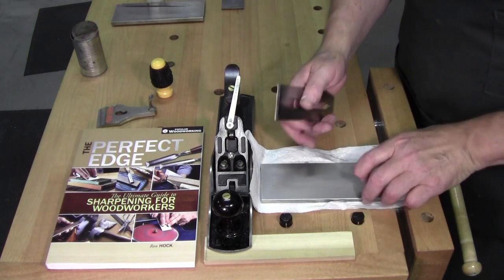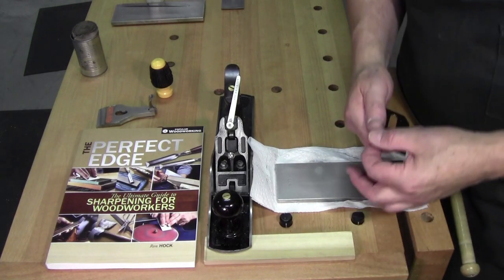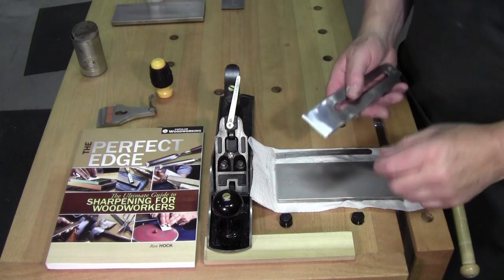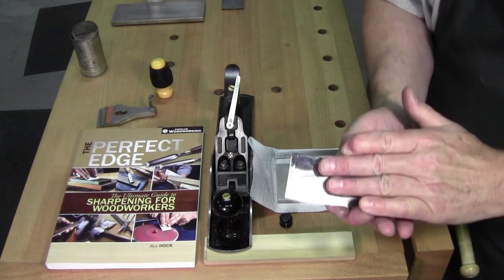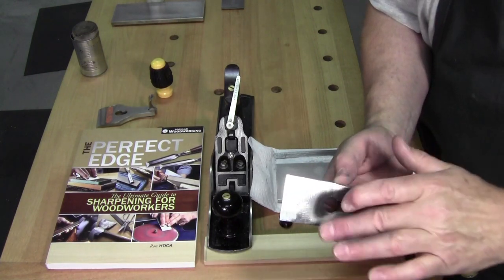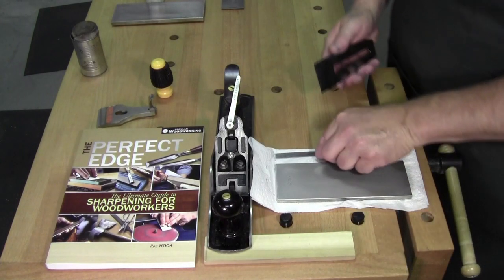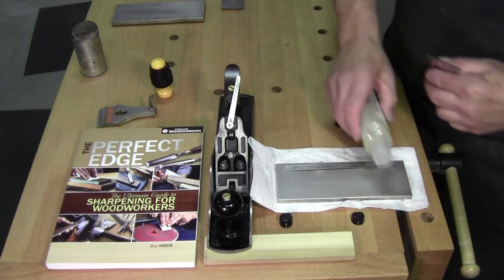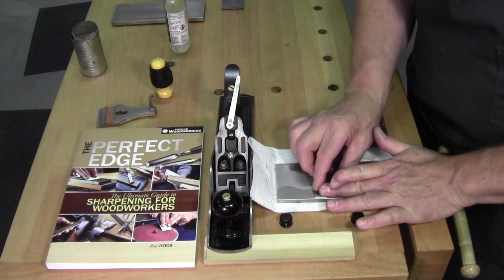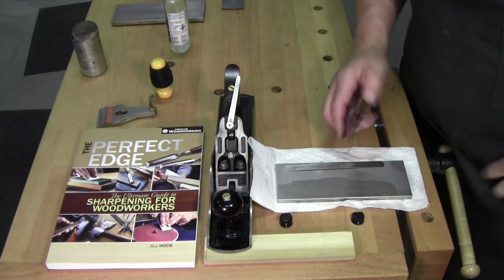Grab your medium stone — it could be a fine but it doesn't have to be the extra fine. Some blades you can totally flatten your back, some you can't — there's no arguing about that, we'll get more depth on that in another video. I've got the blade, put a little fluid on there, hit the back just a few times. That's it. Done.